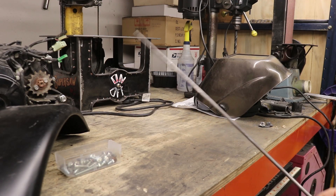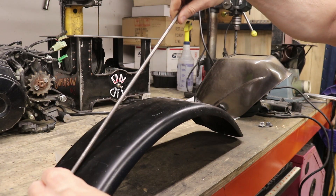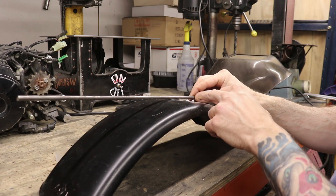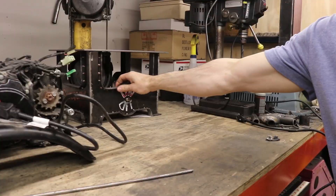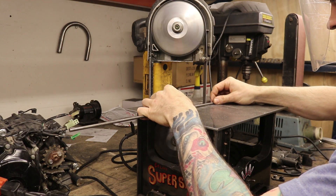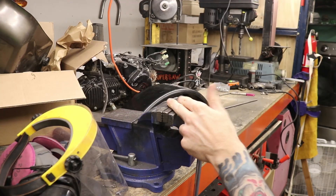Here's my quarter-inch rod I'm going to use. My first step is basically just to figure out approximately how long this thing is going to be — should be somewhere around in there.